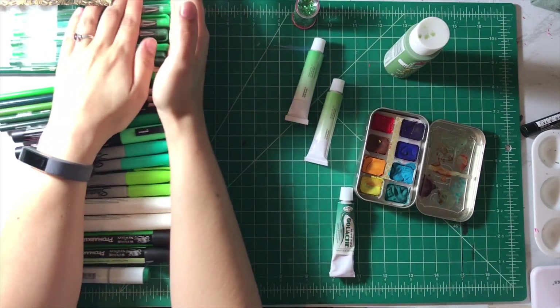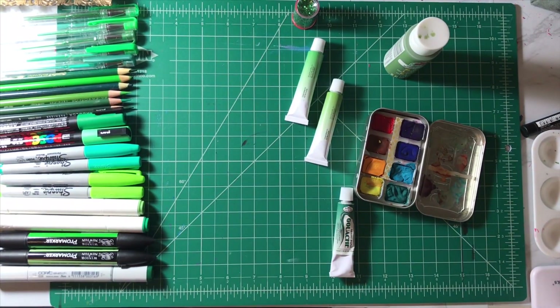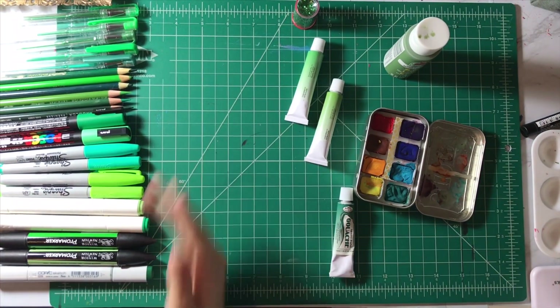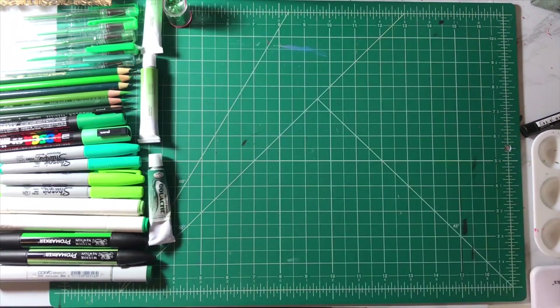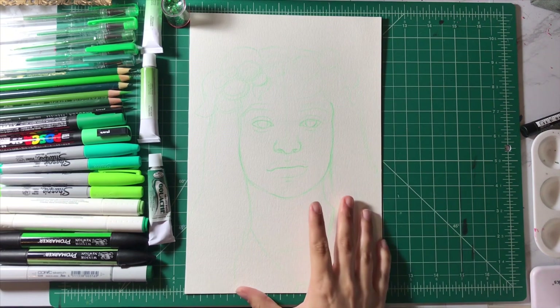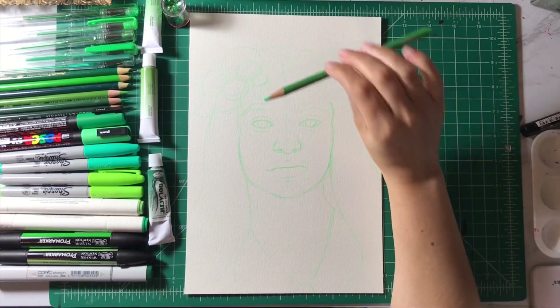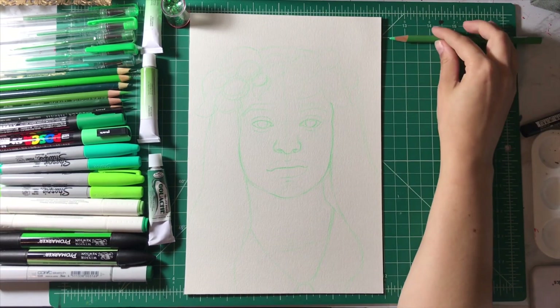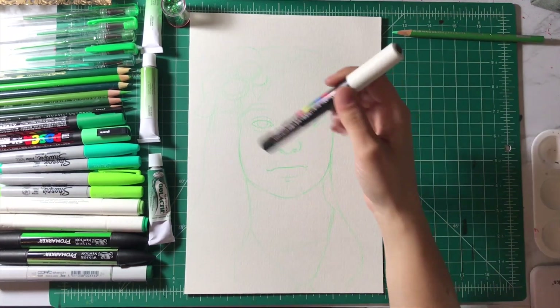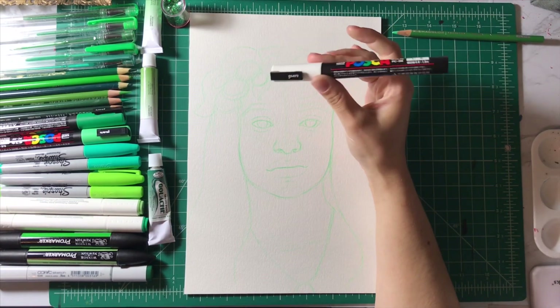Just like per most videos of this caliber, all the supplies I haven't used will be on the left side. I went ahead and did my pre-sketch off camera as I usually do because I get nervy, and I only used this pencil. I'll be allowing myself one white material — the white Posca pen.